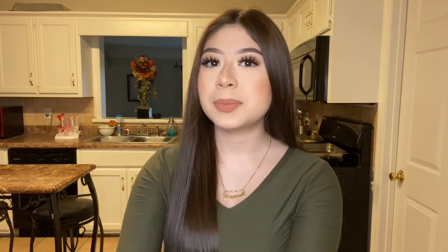Hey guys, welcome back to my channel. If you don't know me already, my name is Mary Vanessa. If you're new here, go ahead and subscribe and hit the bell button so that you get notified every time I post a new video. This week's video we have a special guest star.